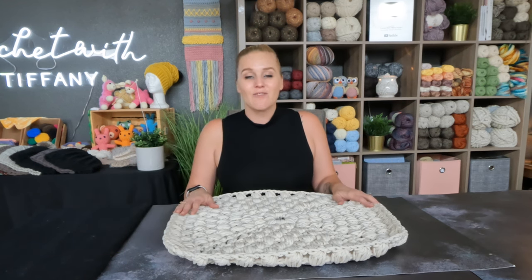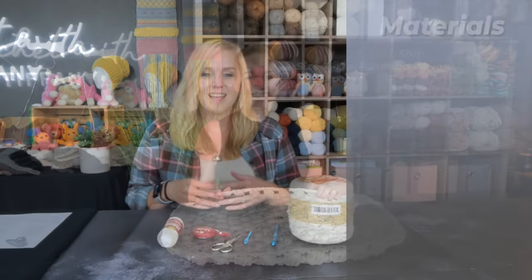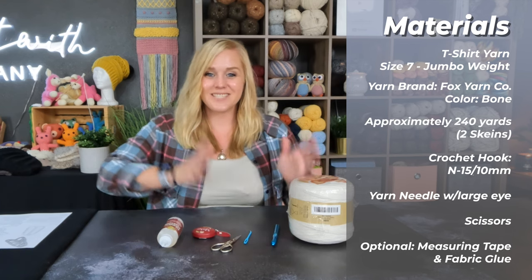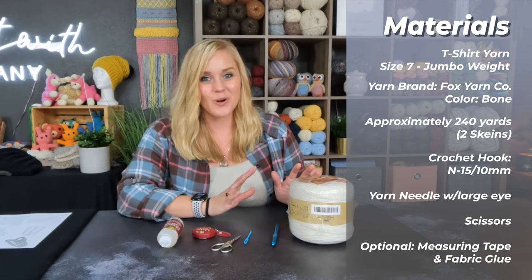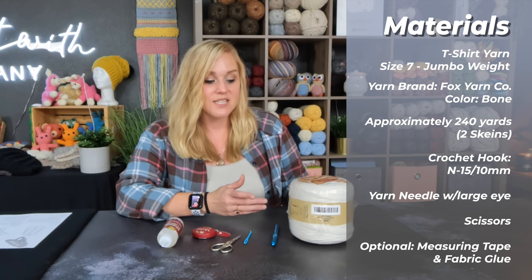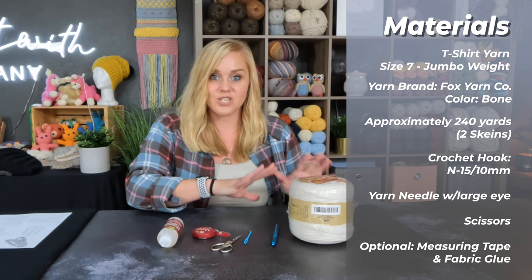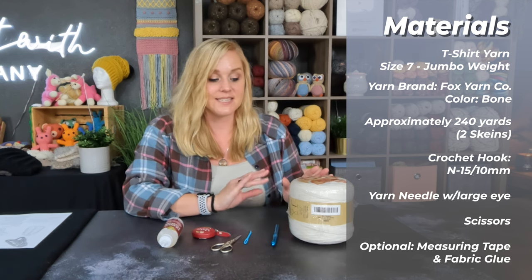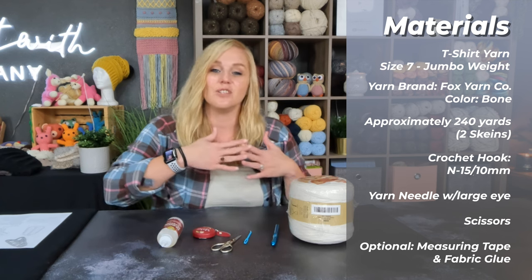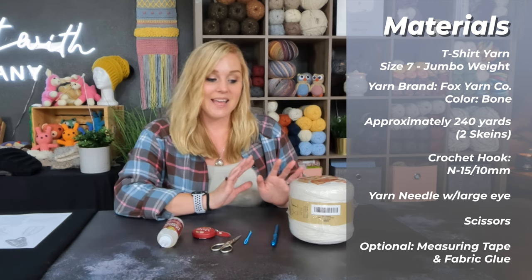When you are ready to go, let's dive right into what materials I used to make the Walking on Clouds crochet mat. The materials include t-shirt yarn, which I'm very excited to work with. This yarn is classified as a size seven jumbo weight yarn because the strip is consistently one inch wide through the entire skein. I'm working with the Fox Yarn Company because they promised they had the least amount of joins in their skeins as possible.